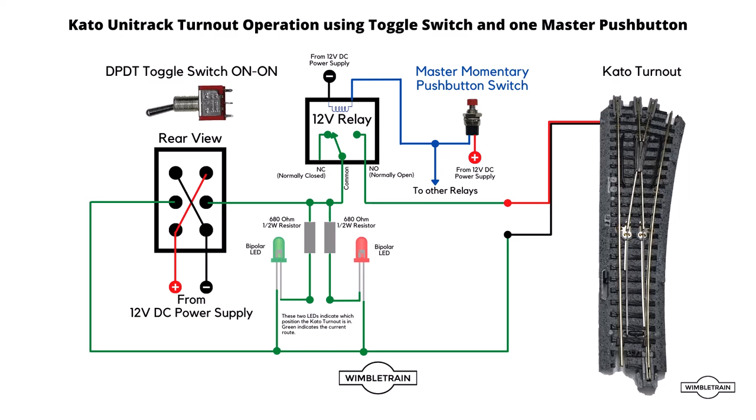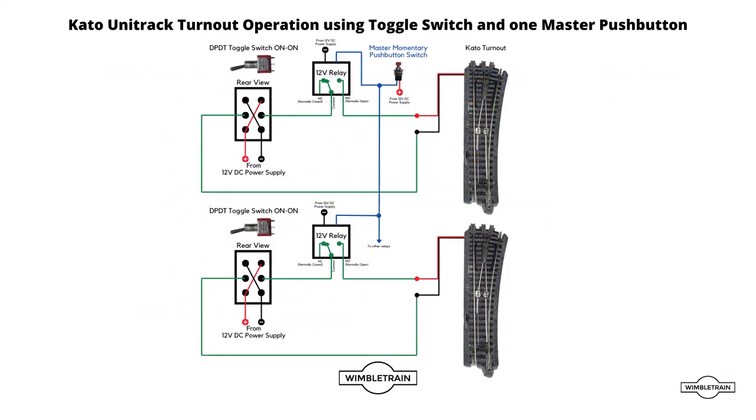This will work exactly the same way as just having the momentary push button as shown in the first slide. Looking at the 12 volt relay connections, we're connecting to the common and the normally open connections. When we press the master momentary push button switch, the relay will momentarily switch over and connect the common to the normally open connection, which will then operate the turnout. Here's a diagram showing how to connect multiple turnouts to the one push button switch — a 12 volt relay for each turnout and one master momentary push button switch.